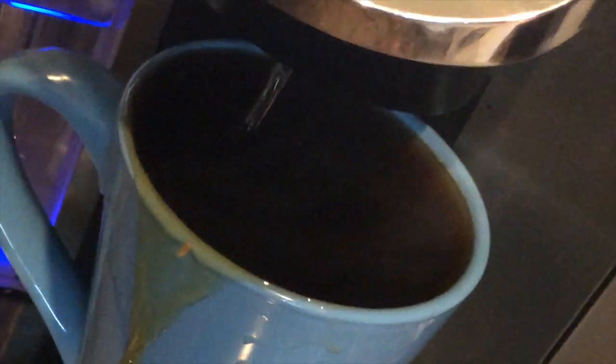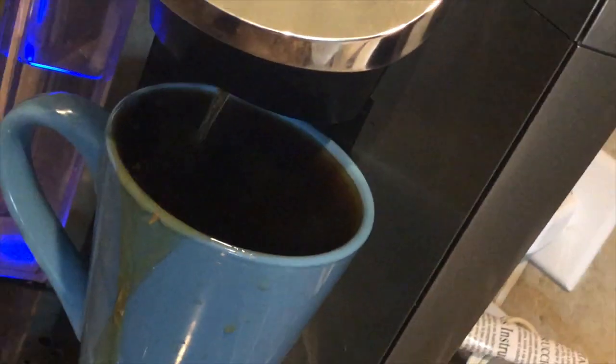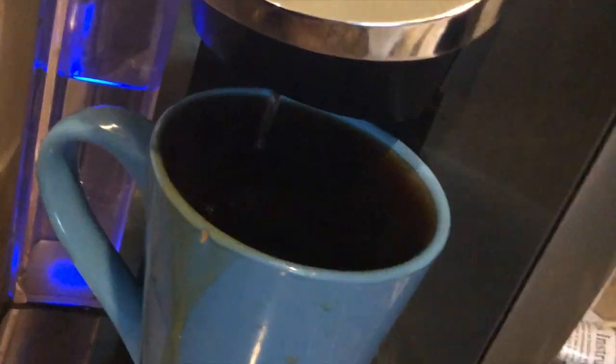Hey guys, Gage here, back with another video. Today I'm going to teach you how to make coffee. A few moments later — wasn't a good idea to fill my cup up with ten fluid ounces of coffee because — it's over. Hope you guys enjoyed. If you did, subscribe and like this video. Oh god.